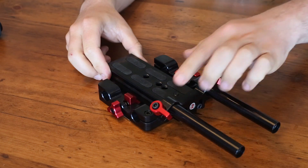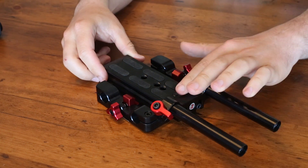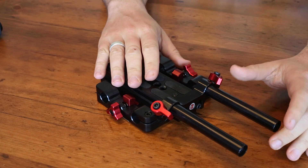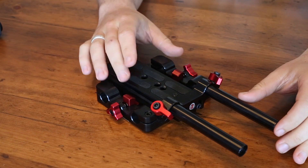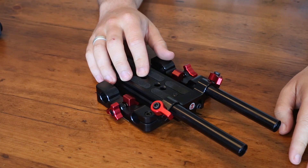You can buy it without this rod riser on the front — you only need this if you're using it on an Epic or a Scarlet. Without it, it's just the Studio Baseplate for the Canon C300 or C500 at $400. With the rod riser on the front for the RED cameras, it's $465.